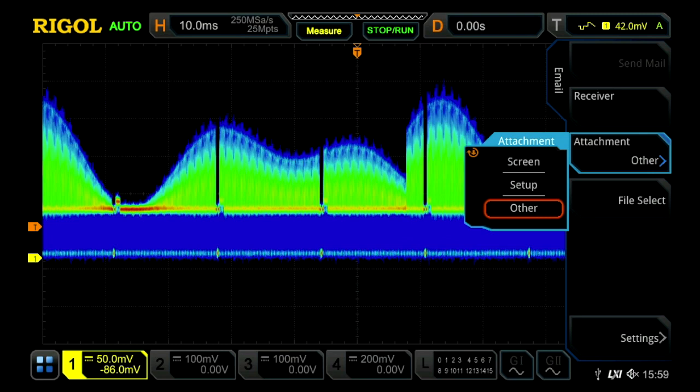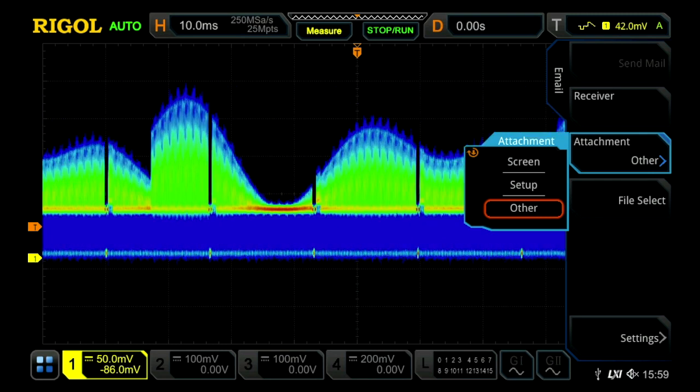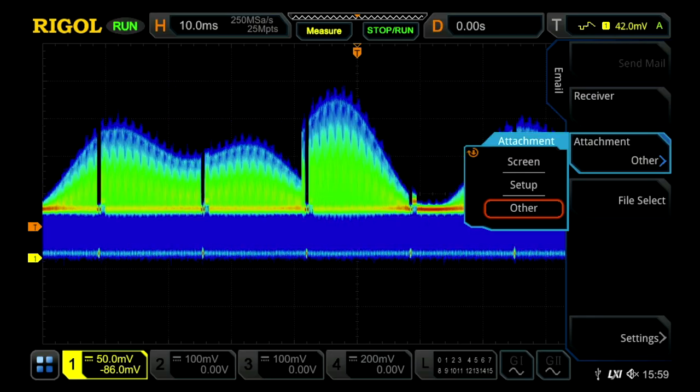The 7000 series network capabilities make it easier to capture and archive your test data from your bench to your computer.